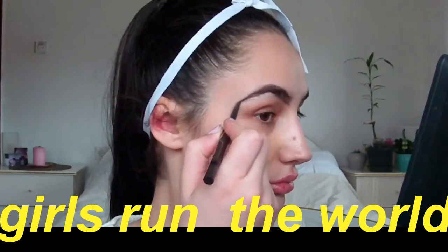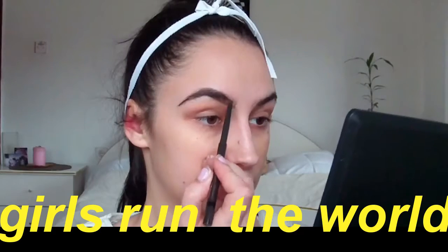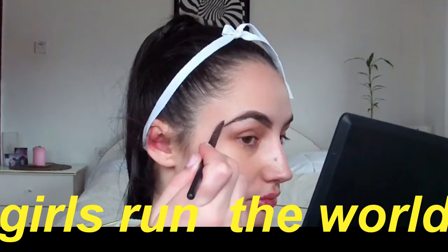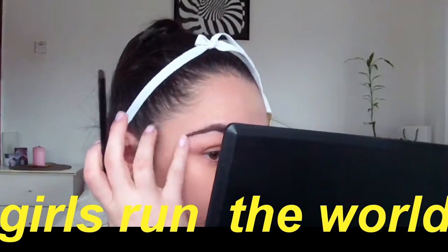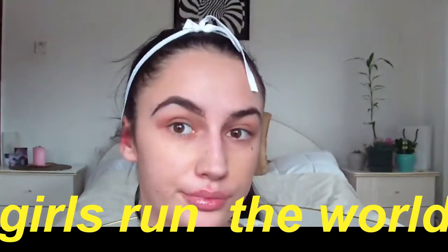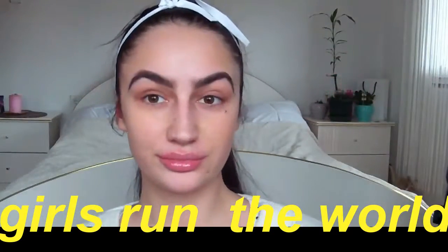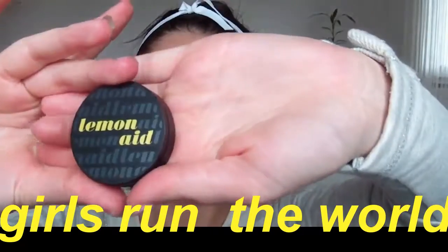Next I'm taking an eyeliner — I know it's weird but I actually use eyeliner for my eyebrows. I'm using this Ajoie — I'm gonna have everything linked down below because I cannot pronounce everything right. I'm just gonna kind of line my eyebrows a little better, then go over with the same Bengali eyeshadow. And the eyebrows are done, so we are gonna move on to our eyes.